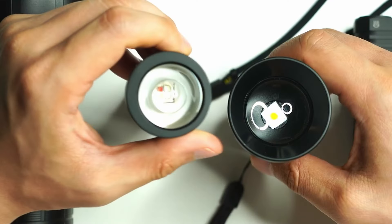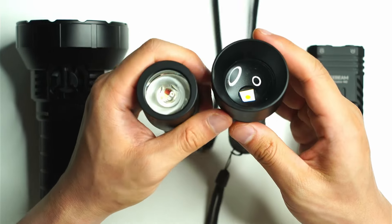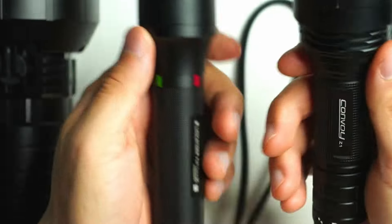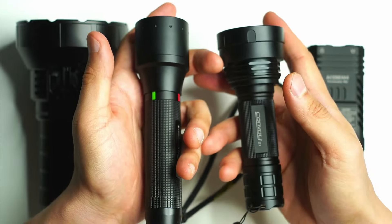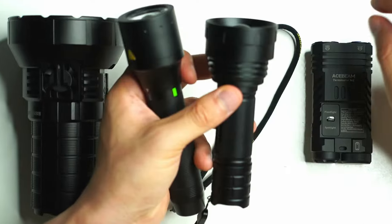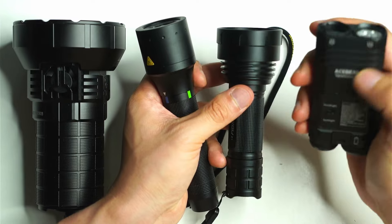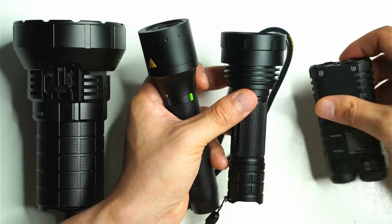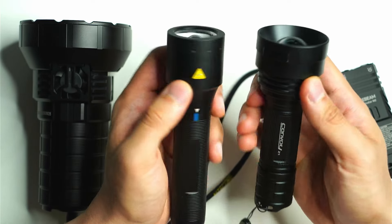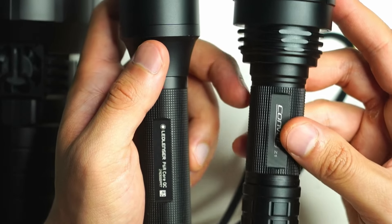Next up are zoomable flashlights. I've owned the LED Lenser P6R Core QC for over a year and just recently got the Convoy Z1. These are fairly compact, normal-looking tube-style flashlights with a similar profile to any standard reflector flashlight. The Terminator M2 is actually more compact and easier to carry than these two, since the wide head of the zoomable lights is more noticeable in a pocket.